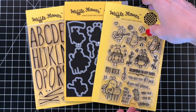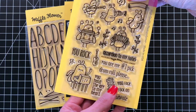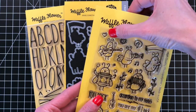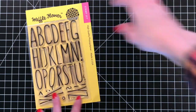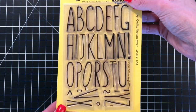I'm going to be using these Waffle Flower products today. First up is the Rock On stamp set — a really cute set illustrated by Mike Lowry. It has wonderful little bugs playing a bunch of different instruments, and I'm going to turn one of those bugs into a bee. I'm also using the Rock On matching die set, and to create my sentiment, I'll use the Cutaway Alpha stamp set.